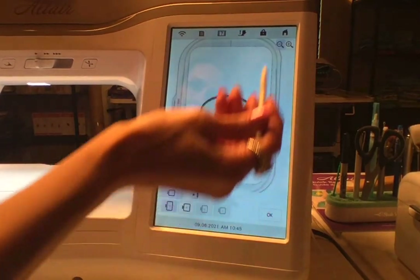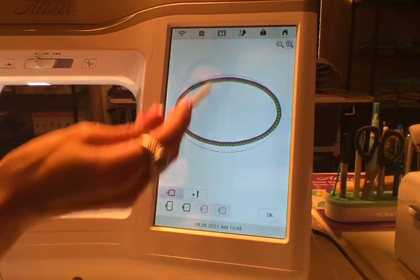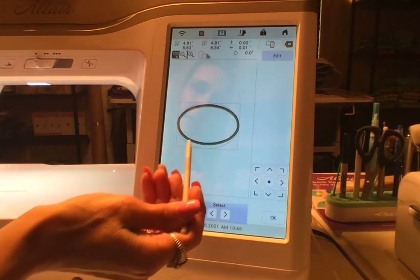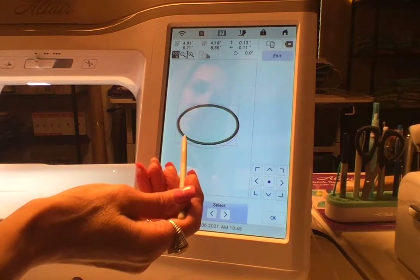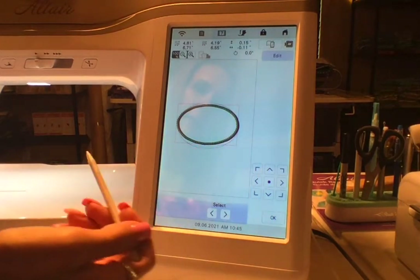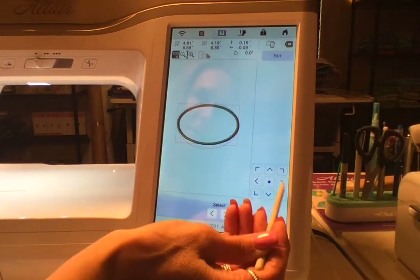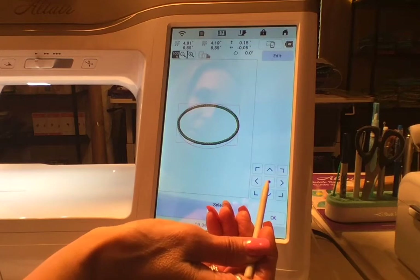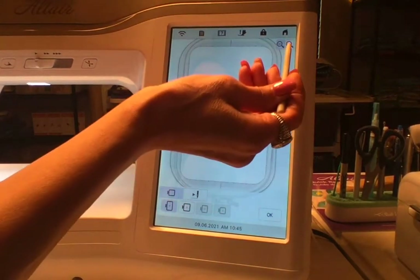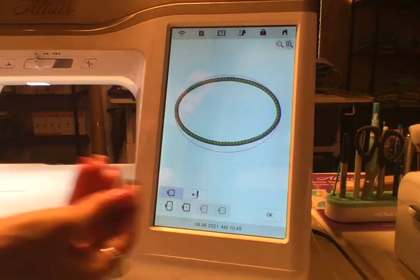Let's bring this up so you can see it closer. What I would do now is move that candle wicking stitch up a little bit — you can actually isolate that candle wicking and move it. Go to the right a little bit, down a little bit, and we've got beautiful candle wicking over the top of the satin stitch.